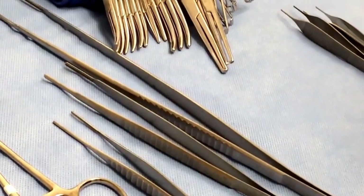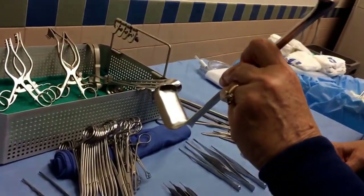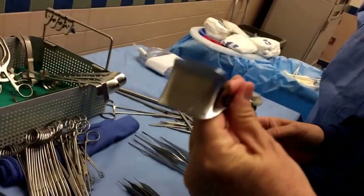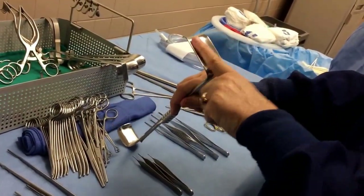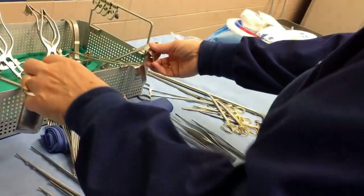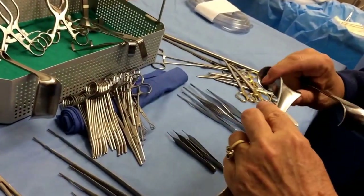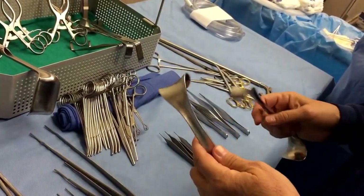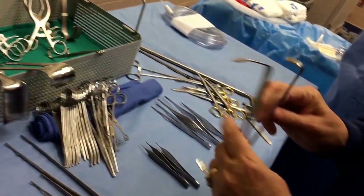We have retractors. This is your double-ended Richardson — probably a one-inch and a one-and-a-half-inch blade. The Richardson is squared off in a rectangular shape, slightly curved. Then there are Goulets — I particularly like the Goulets because if you have a layer of skin to retract, this kind of folds out a little so it's not as traumatic to the tissue. They always come in pairs. Standard on every tray is an Army-Navy retractor.